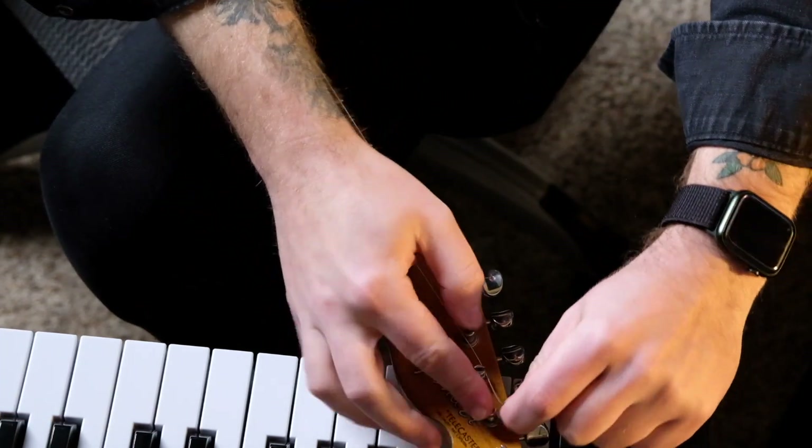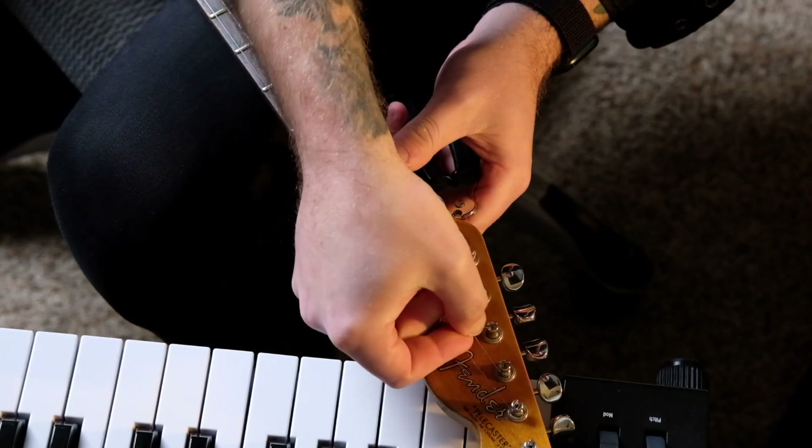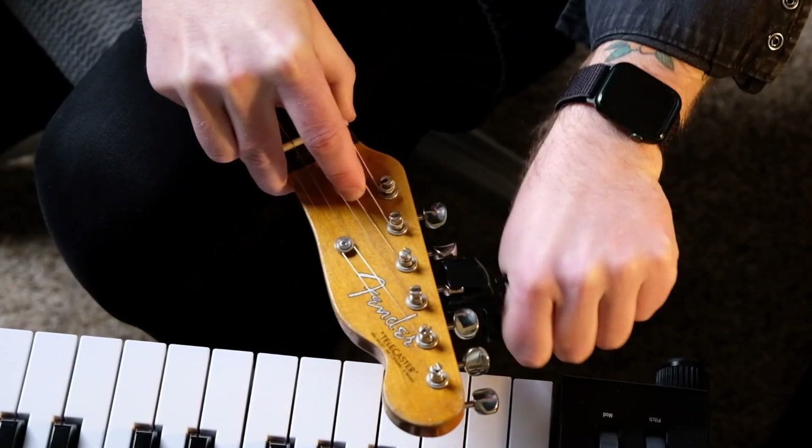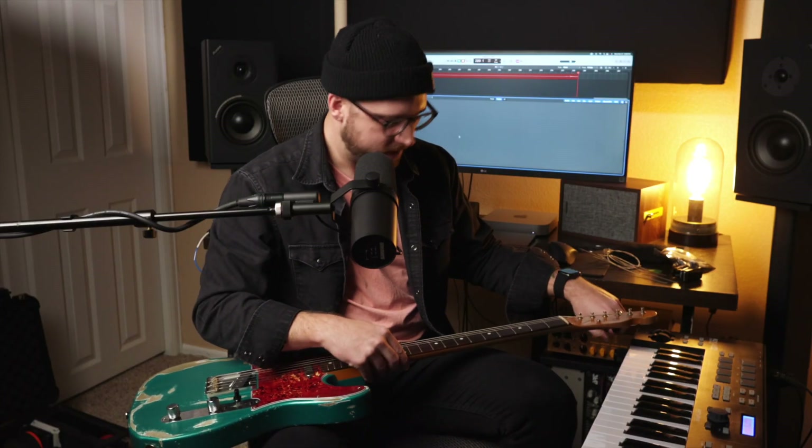Again we're gonna go two past. Bend it. Awesome — now that I've got my first three strings on, I'm gonna loosen up my second three.